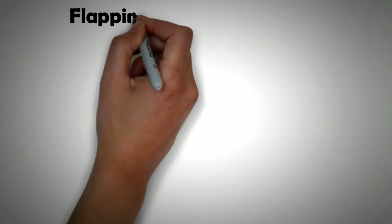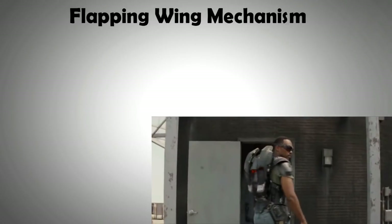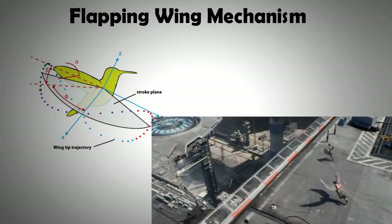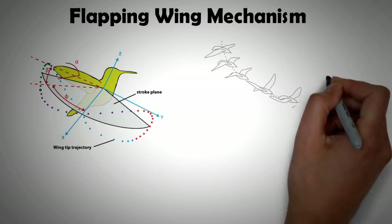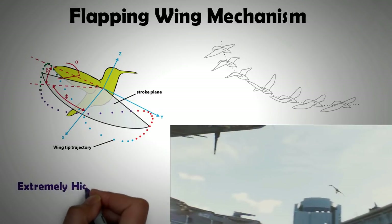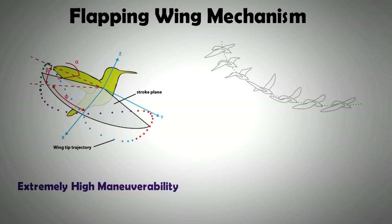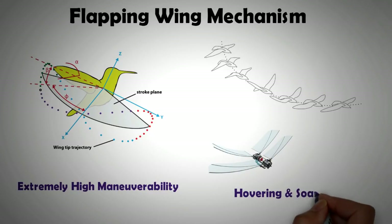The first thing to establish is why a flapping wing suit is advantageous. The short answer is the versatility of flight that can be achieved with such a machine. The way birds fly is something we haven't been able to replicate in any of our conventional flying machines. In a fixed-wing aircraft, flight characteristics like hovering cannot be attained, whereas a wing that has the ability to flap when needed can provide both hovering as well as soaring capability.